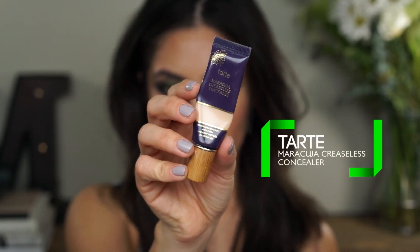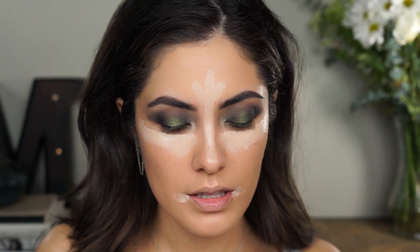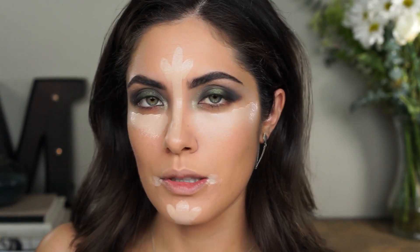For concealer, to even out the yellowness of this foundation, I'm going to be using the Tarte Maracuja Creaseless Concealer in the shade Fairly Light Medium. I'm just warming it up on the back of my hand, and then with a Luxie 211 brush, I'm going to apply that underneath my eyes, forehead, and bridge of the nose. If this does end up being too light, just pick up your foundation when blending out the concealer to bring back some more of that color.